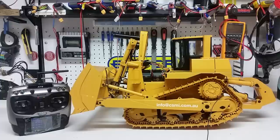Good day everybody, this is Kevin from Construction Scale Model Imports in Australia, doing another video on the 1:14 scale RC dozer. In the last video we saw the internals and the physical dimensions. In this one we will actually get this dozer working so you can see the operation and what switches on the radio represent what functions on the actual machine.